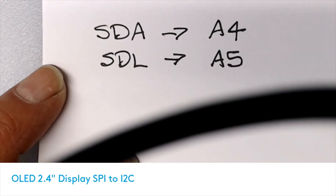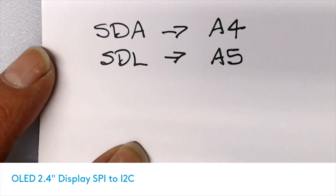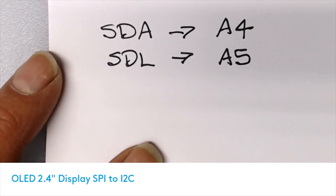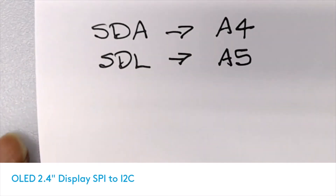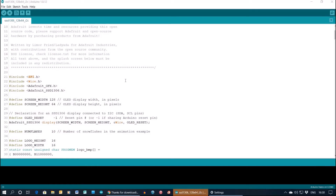For wiring to the Arduino: SDA goes to pin A4 and SCL connects to pin A5. So that gives you four connections - VCC at 5 volts, ground, SDA, and SCL. Don't forget you also need that reset pin connected to the reset pin of the Arduino.